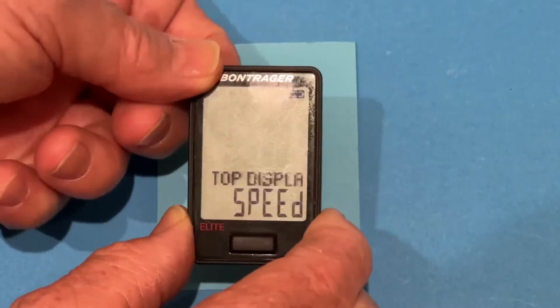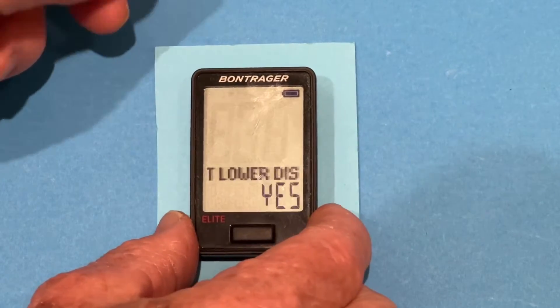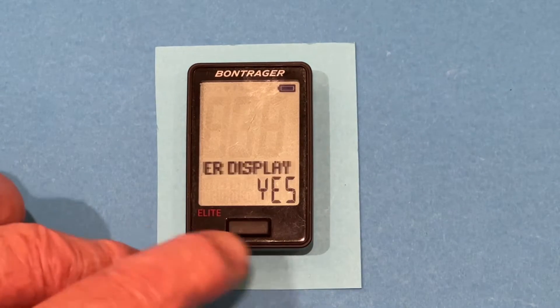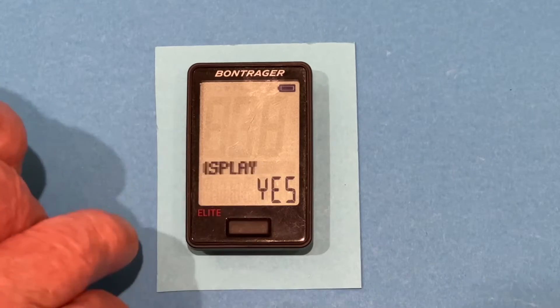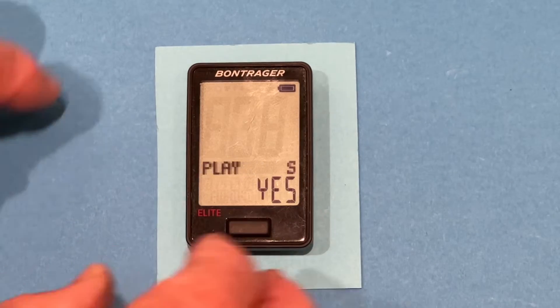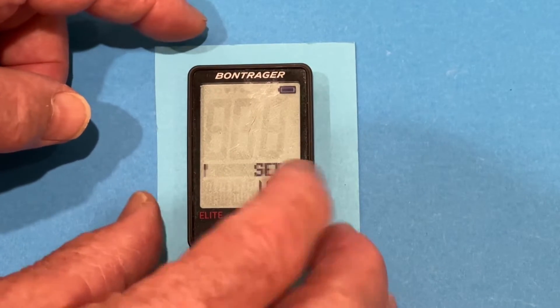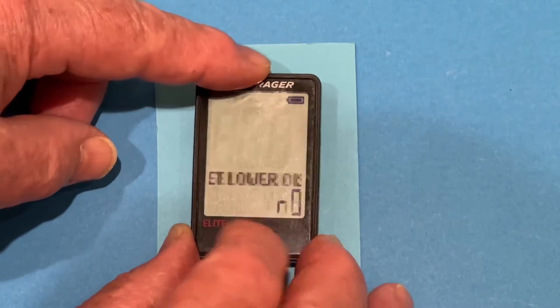So I press the back button, and it will accept that. Then it asks us what we want to do with the lower display. On the lower display, there are about seven different data points, and it asks us if we want to go ahead and use those data points. I'm going to say yes, we're going to do the lower display. We could say no and not have a lower display. It's definitely an advantage to have that.